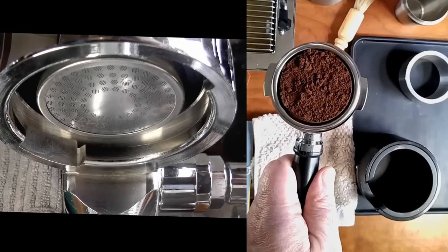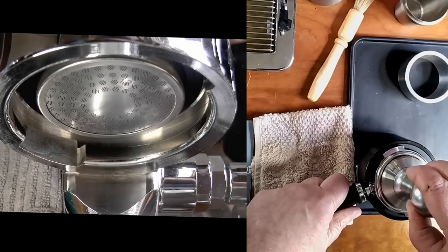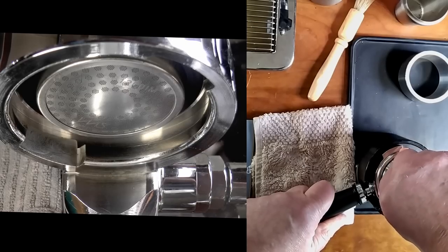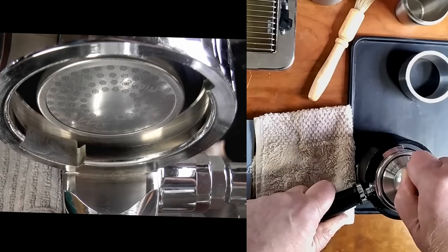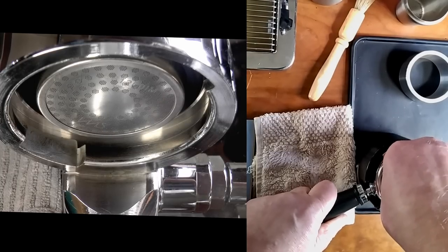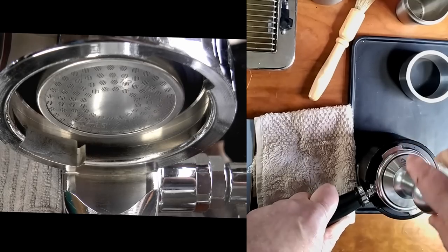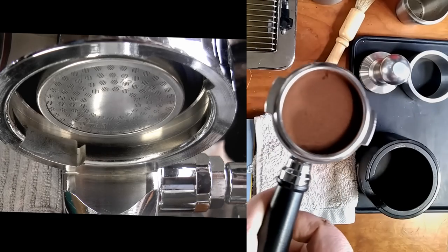See that rough, uneven surface? I'm not going to do anything about it — just going to go right in there with the tamp. I'll even give it some side-to-side action and a little of the old circular motion, a surefire way to destroy your perfectly groomed puck. You'll have to pardon the motion sickness. I hate posting unedited footage, but this is one of those situations where I want to make sure no one suspects me of cherry-picking content. What a disaster this is going to be.